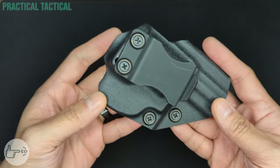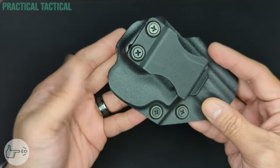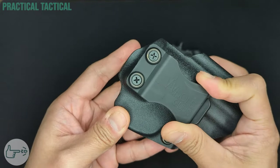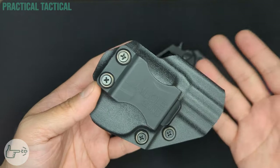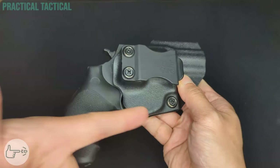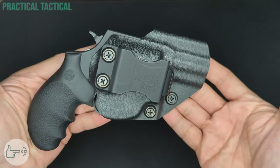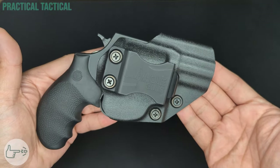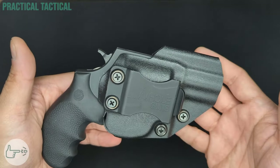Additionally, the holster has a really good amount of cant and ride height adjustment available, so it can flex from appendix carry to strong side to four or six o'clock carry equally well. The holster is nice and secure, with retention that's secure enough to hold the gun in place even without the Posi-Click locking into the trigger guard, and the adjustable retention is a nice added feature at this price. As usual, nothing's perfect, and this being a 20 dollar holster is no exception.